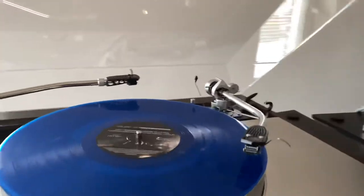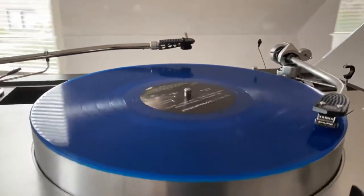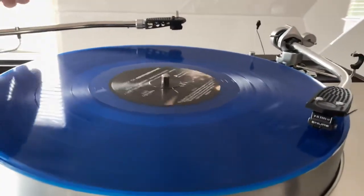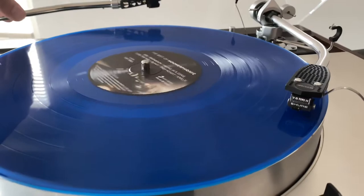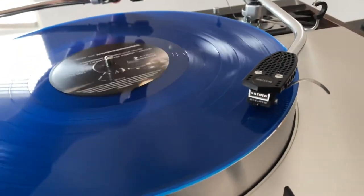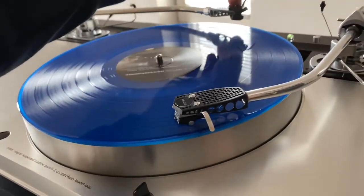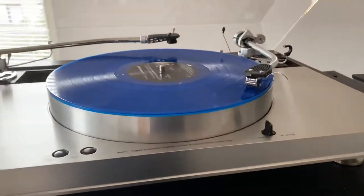So let's lower the needle and listen to some music. I will also prepare the moving coil one. The music is from Hooverphonic — "The Best Of" — it's a 3 double LP. A Belgian band which I love very much.